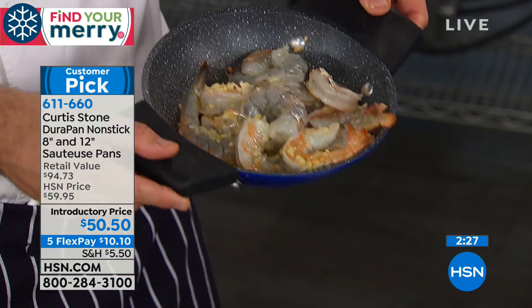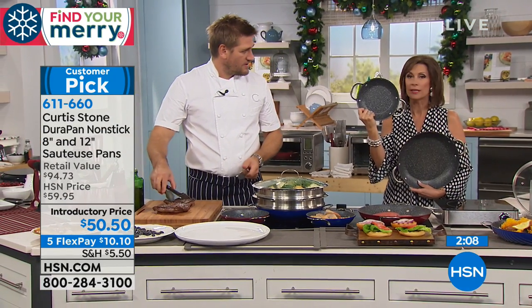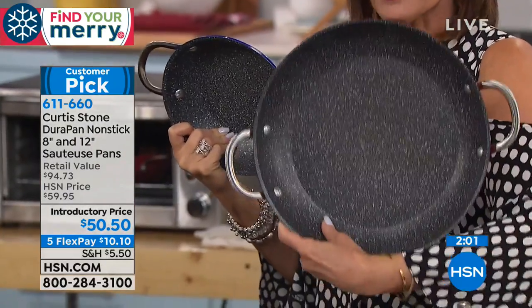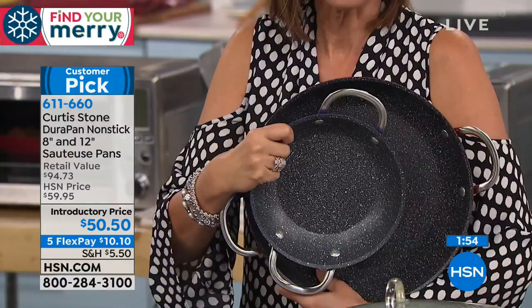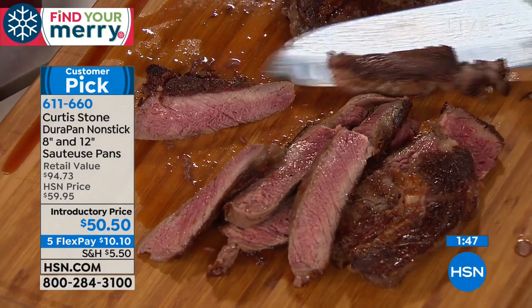I got a call from someone who lives on their own and just needs a little individual pan. Here's the 8-inch. If you're cooking a steak for one, that's perfect. Use the bigger pan for the main dish and this little one for a side. The 8-inch is $38.59 and the 12-inch is $56 normally — both come with lids. Today you get both of them for $50.50 with five flex payments — $10 on your credit card.